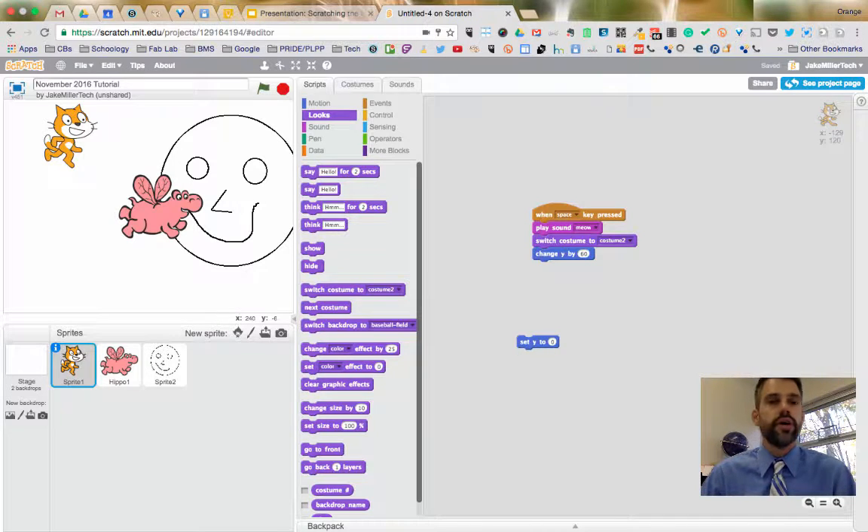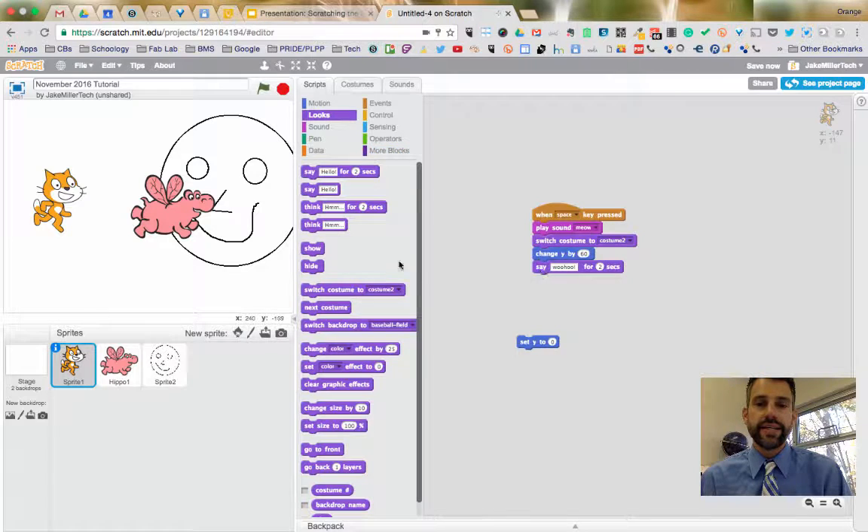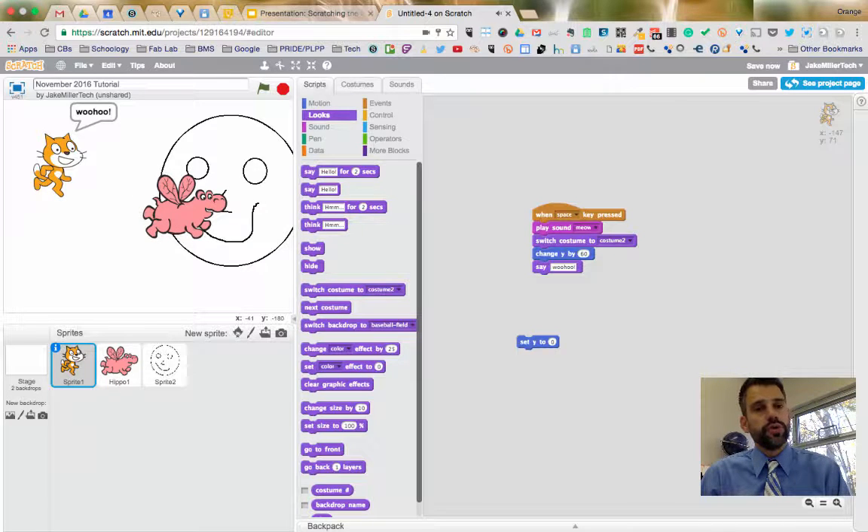The last thing is making your sprite say something. Under Looks, there's 'Say Hello' and 'Think Mmm.' 'Say' creates a word bubble and 'Think' creates a thought bubble. You can use 'Say [text] for 2 seconds' so the bubble disappears, or just 'Say [text]' to keep it permanently. For example, when the cat jumps, say 'Woohoo!' for two seconds. Go ahead and try adding speech and thought bubbles.